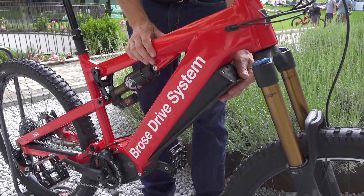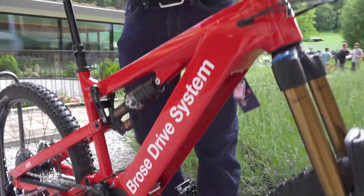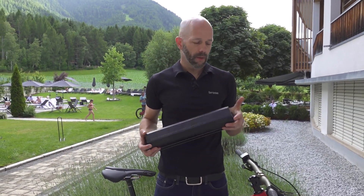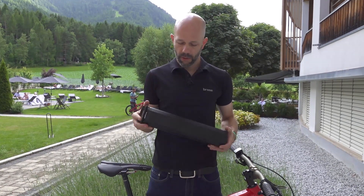For the first time, we present our own battery — the Brose battery. It's called the 630, which implies the watt-hours it has. It has 630 watt-hours of riding fun included.